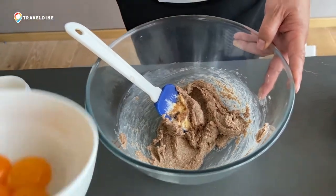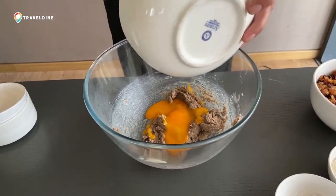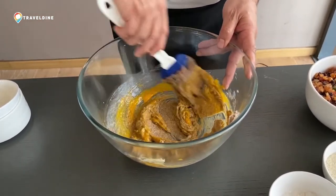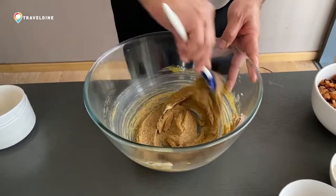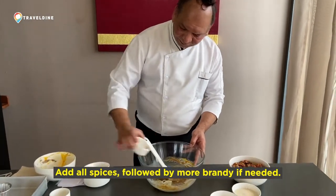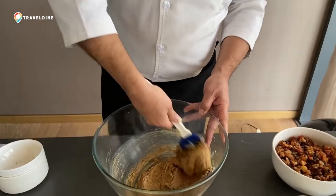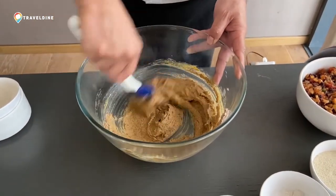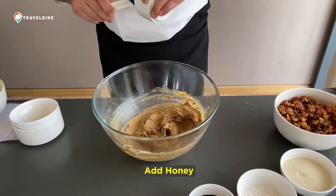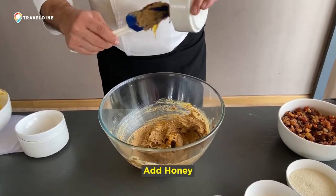Once it is just mixed, add the egg yolks. Normally we add whole egg in the Christmas cake. Just getting it mixed. Then your spices — mix well. Then your honey. You can use even golden syrup for it. Basically this is to give a little moisture to your Christmas pudding.